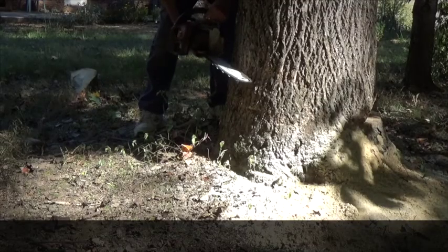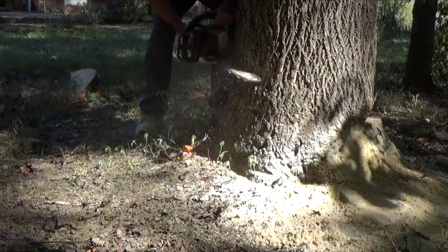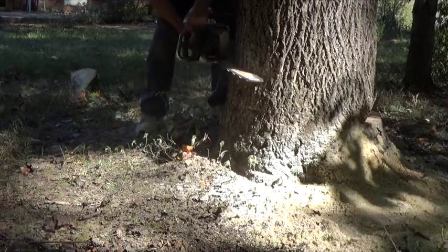Now we'll make the top cut of the notch. Now we're ready to make the cut that's going to bring the tree down. You make this cut higher than the cut before you made the wedge.